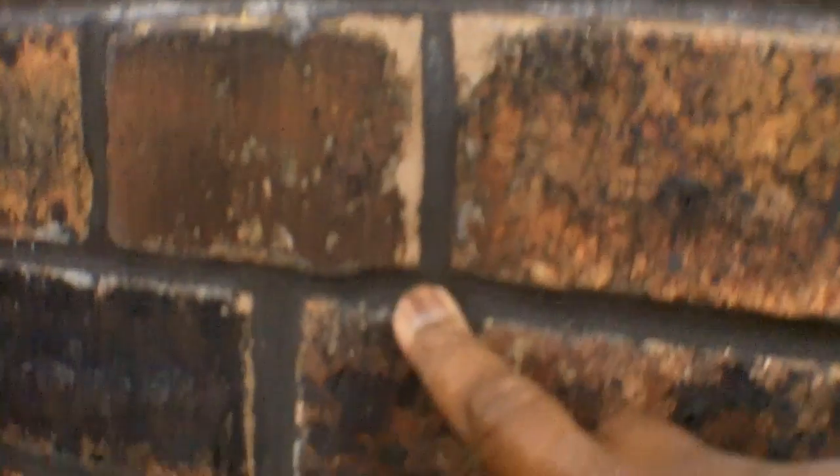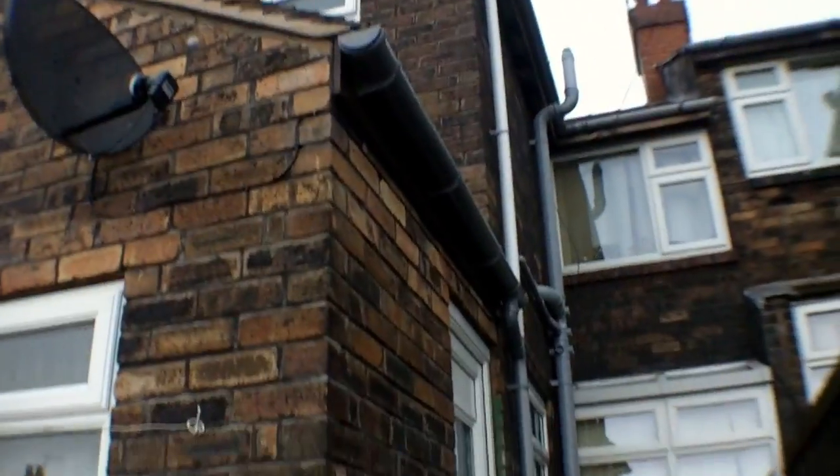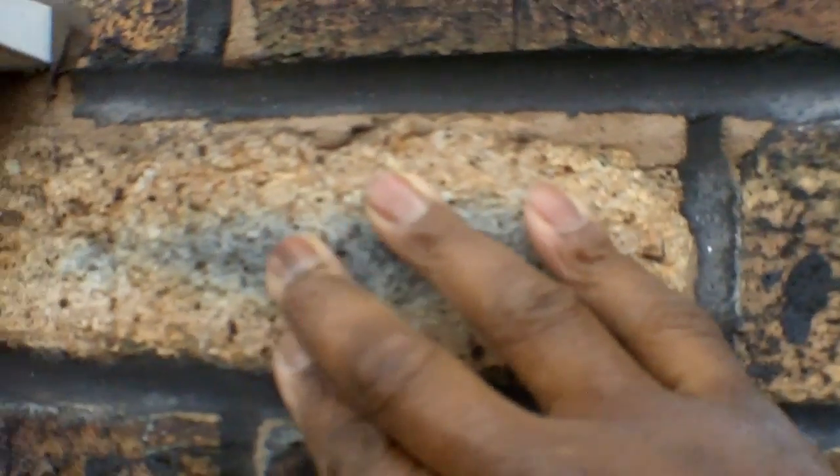One other thing — it's all been pointed on the outside, done about two years ago. You can see the quality of the pointing. There's a bit of dye in there to darken the cement, and that quality of pointing goes all the way up and around the building. The only problem is the brickwork has become porous. This building is over a hundred years old, so as you can imagine it is really rough and really porous.